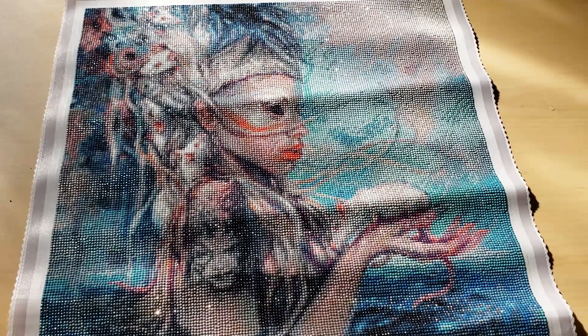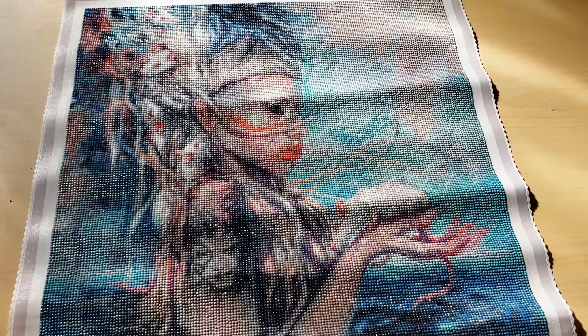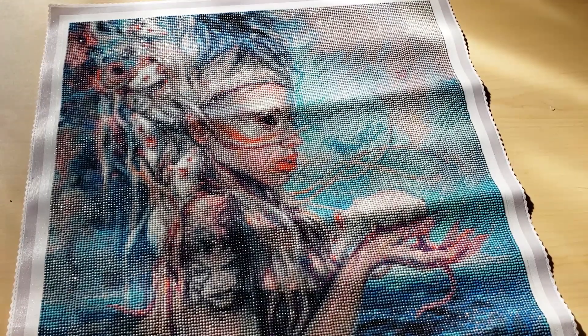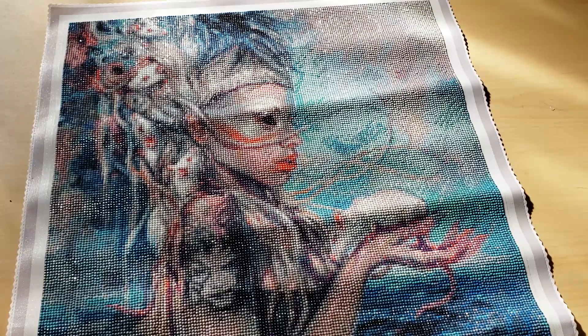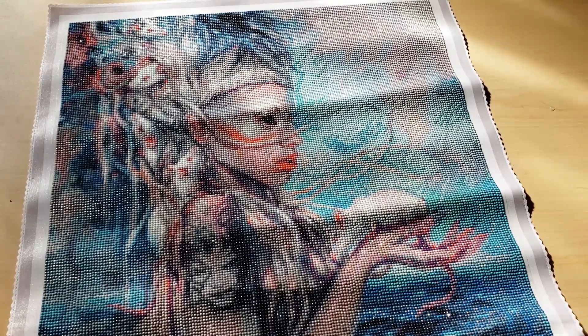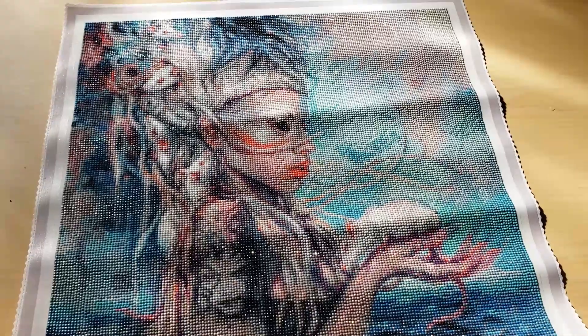This is Yolandi from Die Antwoord. She is a member of the music group band Die Antwoord — I've been corrected by Charnay, who is South African, and they are a South African band. So it's Die Antwoord. I really love how this turned out.